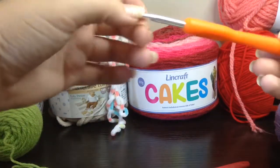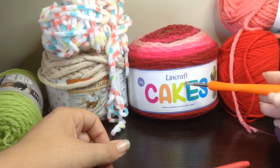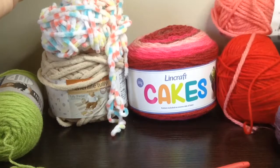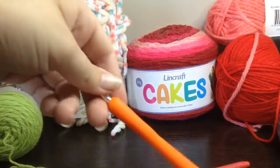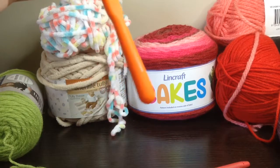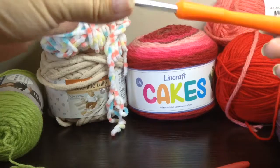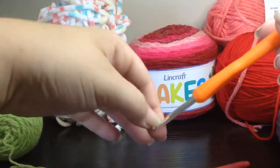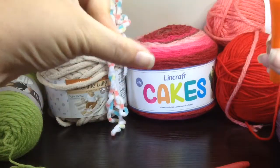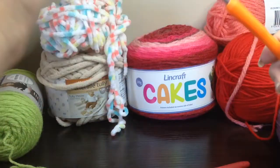A 5 millimeter hook is usually pretty good for medium number four weight yarns like the Red Heart Aran or the Lincraft cakes, or anything around about that size. The Red Heart Aran calls for a 4.5 millimeter US number seven knitting needle or a 5.5 millimeter hook, so I'd go for a 5 millimeter hook if I'm making a blanket, throw, or possibly even a floor mat. For toys, it depends on whether I need tighter stitches — if I do, I always size down my hook from what I would usually use.